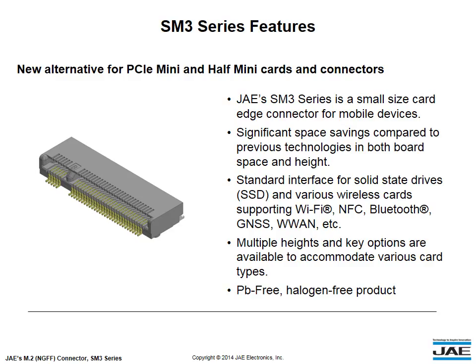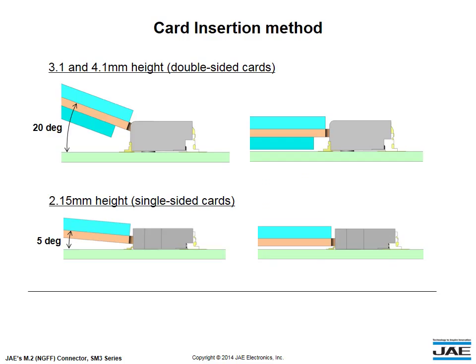Multiple heights and key options are available to accommodate various card types. The SM3 Series is a lead-free, halogen-free product. The card is inserted at a slight angle to reduce the insertion force and make the assembly process easier. Once the card is mated, it should be fixed so it is parallel to the main PCB.